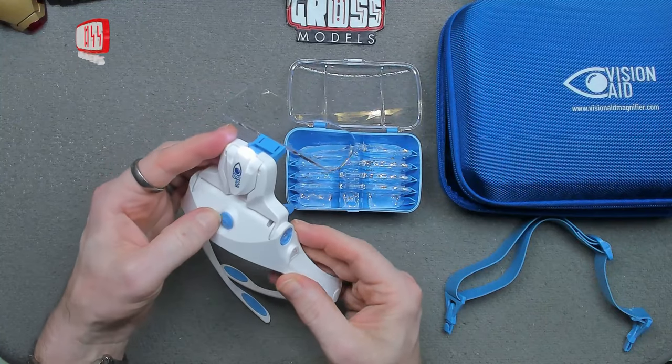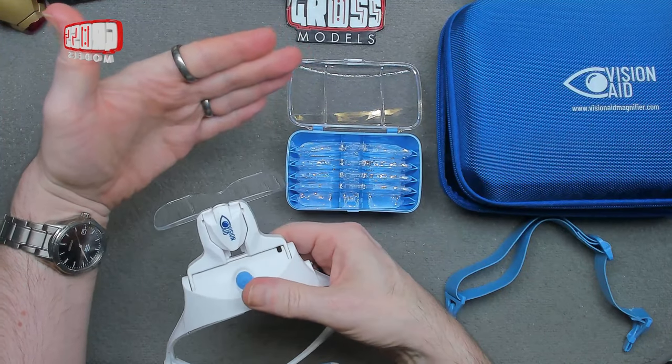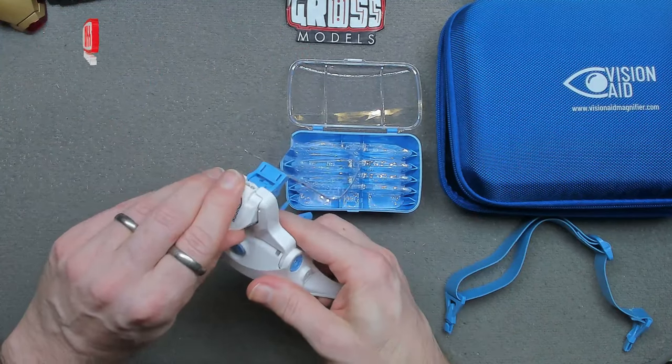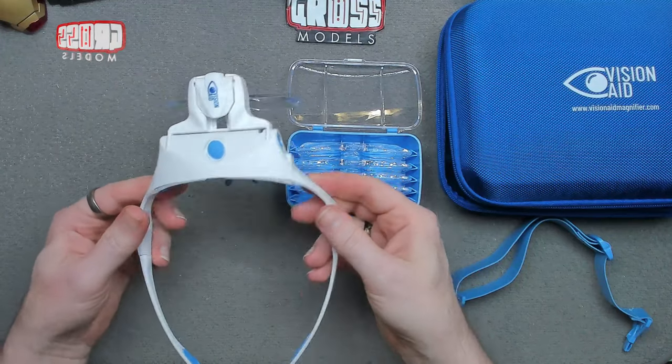That little section is actually a light, which has two different levels of brightness — or three if you count off as a level, which it probably should. It can be angled to point wherever you need it to. Basically by wearing it, you can see tiny things a little bit bigger.